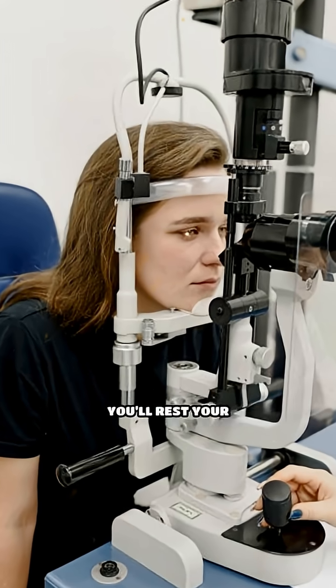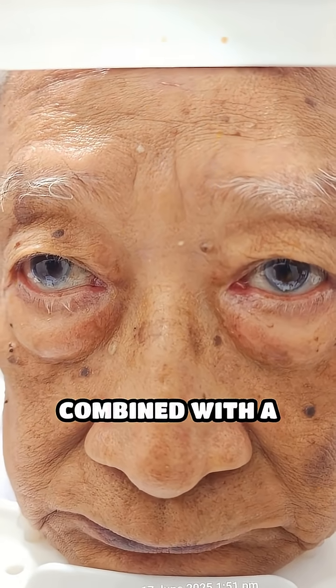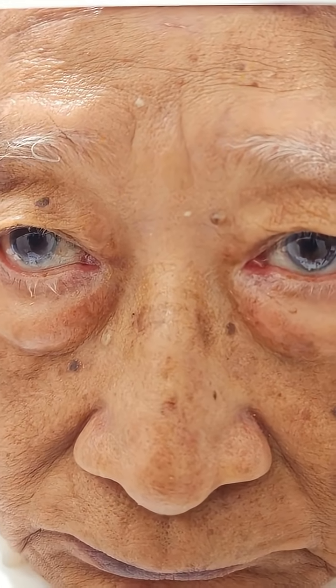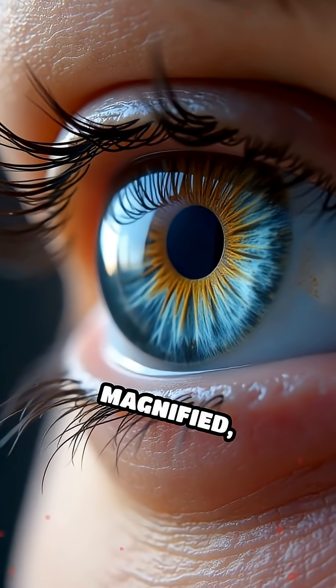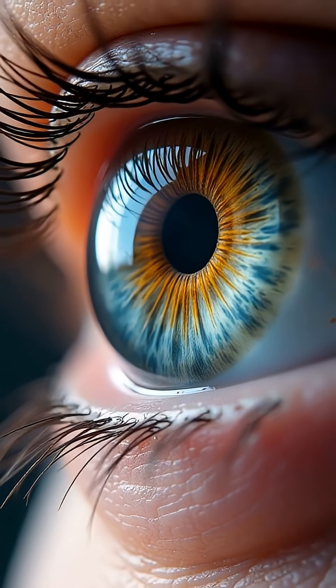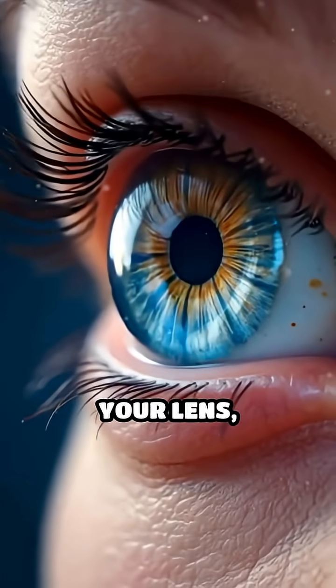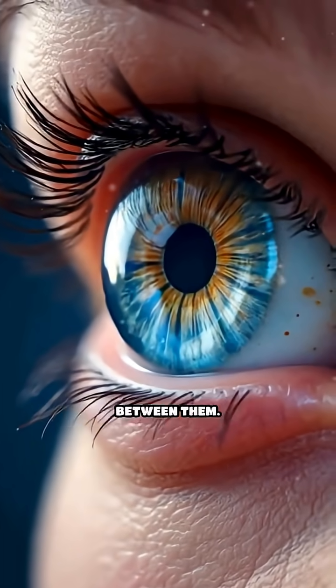During this test, you'll rest your chin and forehead on a support while we use a specialized microscope combined with a bright narrow beam of light. What we see is a magnified 3D view of the cornea, iris — the colored part of your eye — the pupil, then behind that your lens, and the fluid-filled spaces between them.